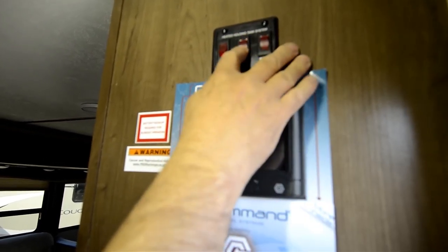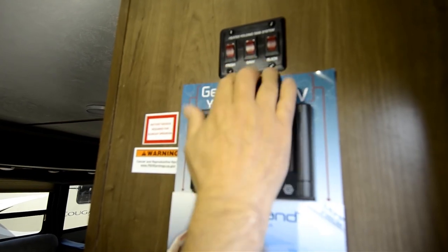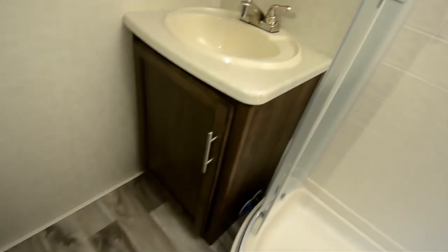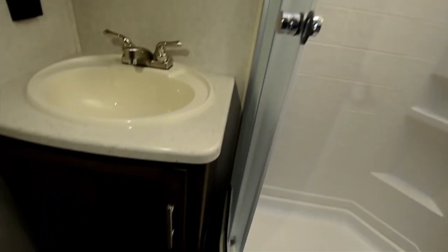Here's your holding tank heating system. Fresh, gray, and black — all of them have heated tanks. Nice stand-up shower in the bathroom. Got your sink and toilet — it uses a porcelain toilet bowl. Really nice quality. Look at the nice flooring in this — it's a nice vinyl floor that looks like wood, so it's real easy to keep clean.